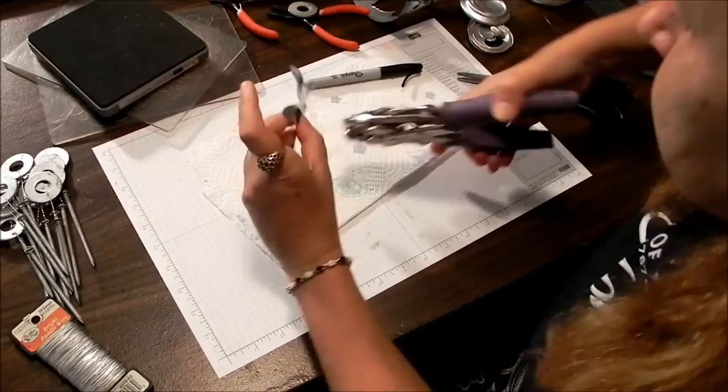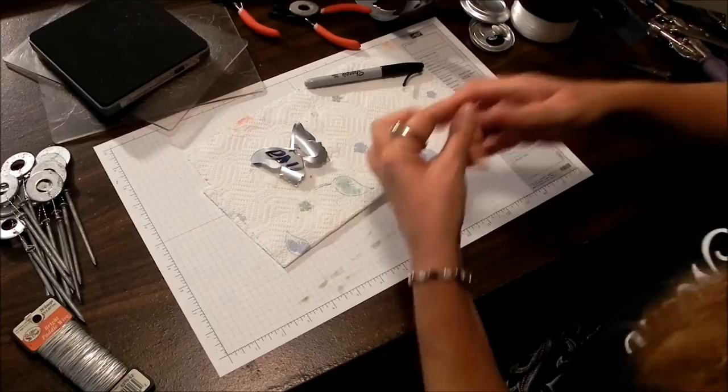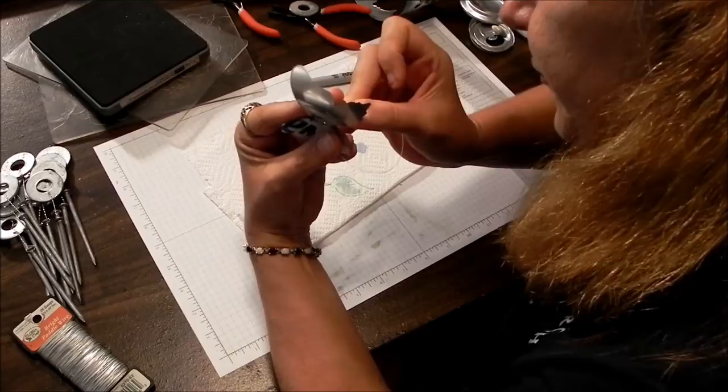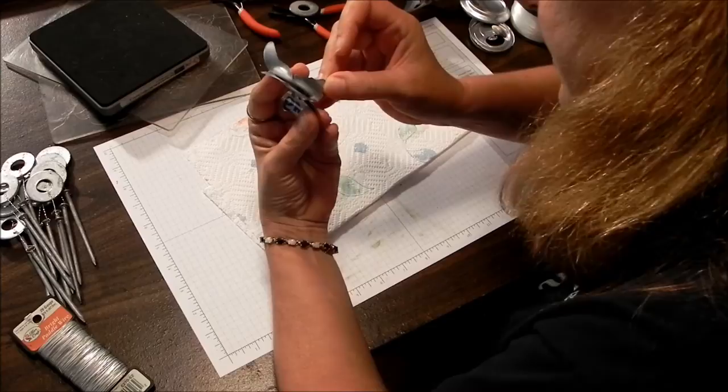Using my Crop-A-Dile or just any hole punch, pop a hole right in the middle. Now I've got some fishing twine — not regular string. Remember it's going to be outside so you don't want something that's going to deteriorate or get mossy. I'm going to run that through there and come up the other side.